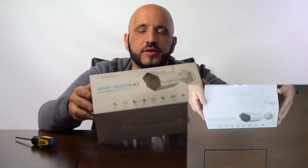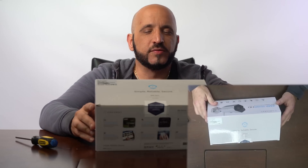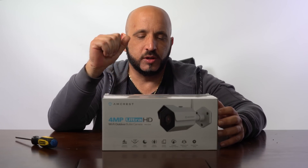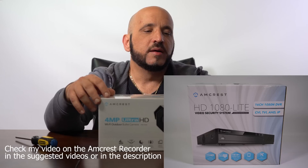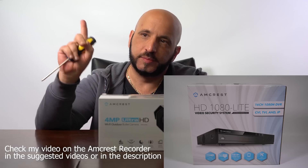Today I'm gonna unbox and do a review of the Amcrest IP camera 4 megapixels Ultra HD. It has Wi-Fi, it's suitable to be placed outdoors, and it also comes with a slot to put a small SD card so you can record your video if you don't have a network video recorder. If you have a network video recorder, this one is compatible with the Amcrest video recorder that I have, and I also have a review that I'm gonna link here.